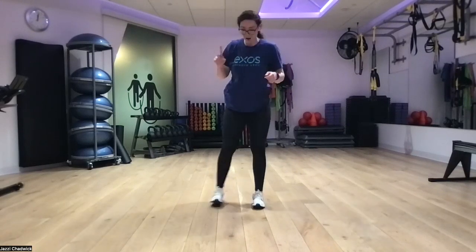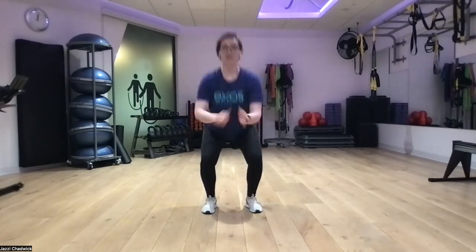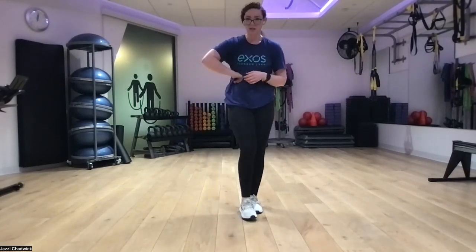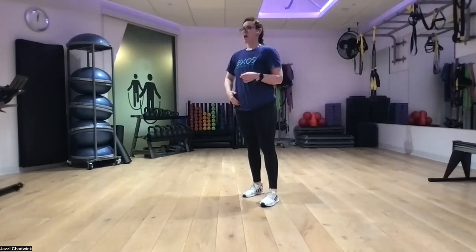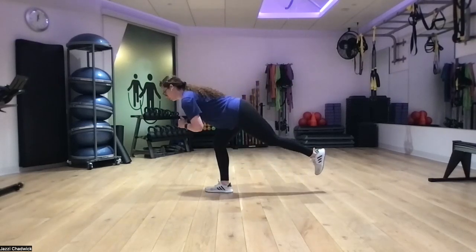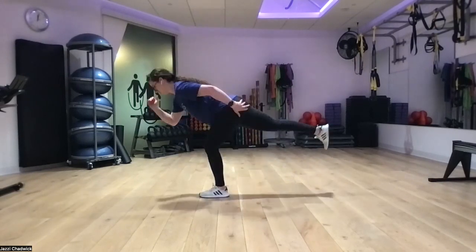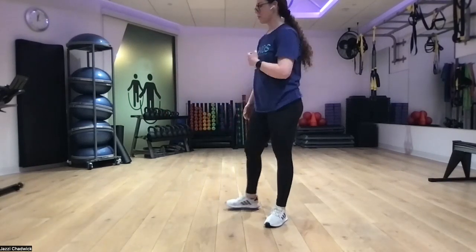For our cardio, we'll do squat pulses into a squat jump — three pulses, one jump. Feet hip-width apart, one, two, three, and jump. If jumping isn't available to you today, no problem, just do three pulses and a full squat. Finally, our last movement is a triple switch into a single leg Romanian deadlift: one, two, three, push your hips back, push the ground away. That's our whole workout for today.